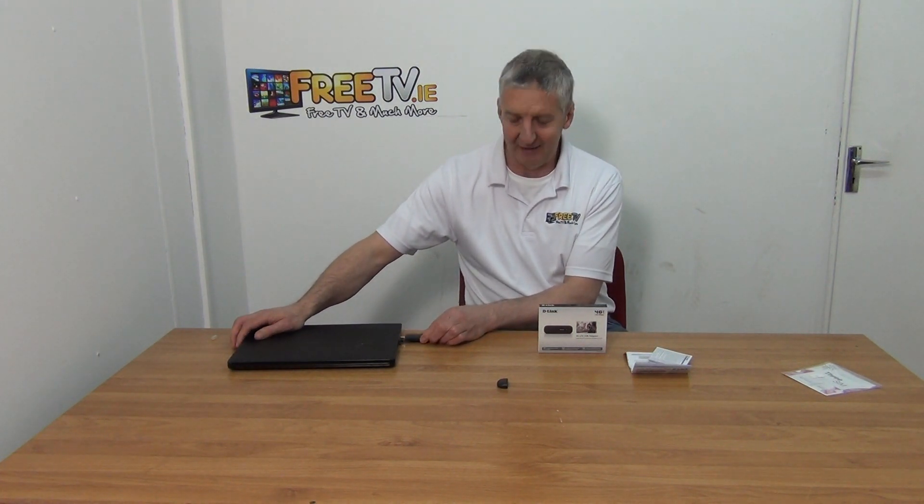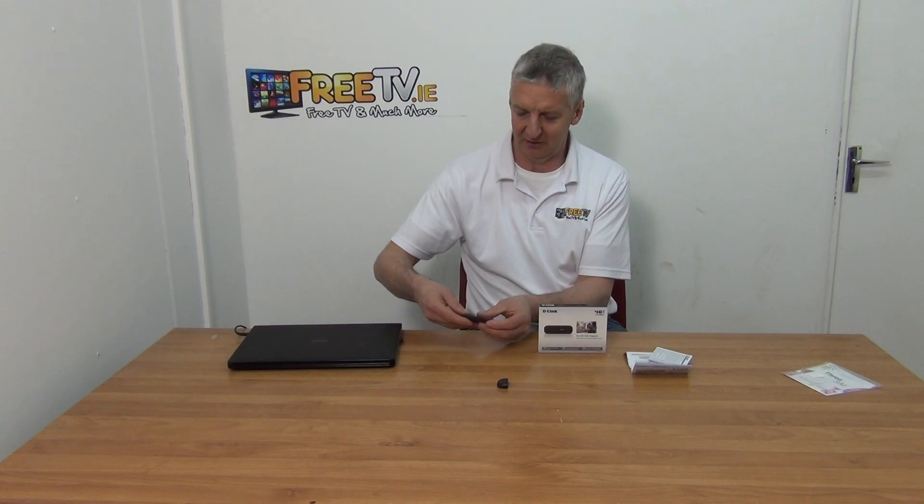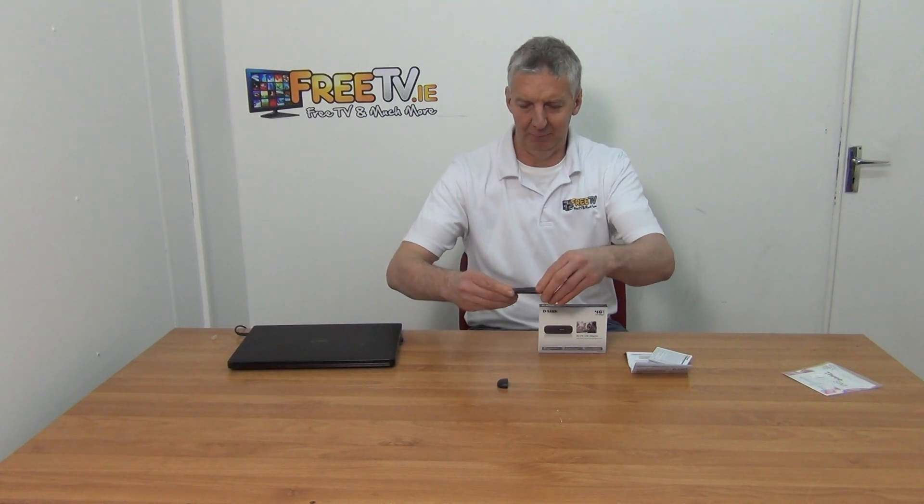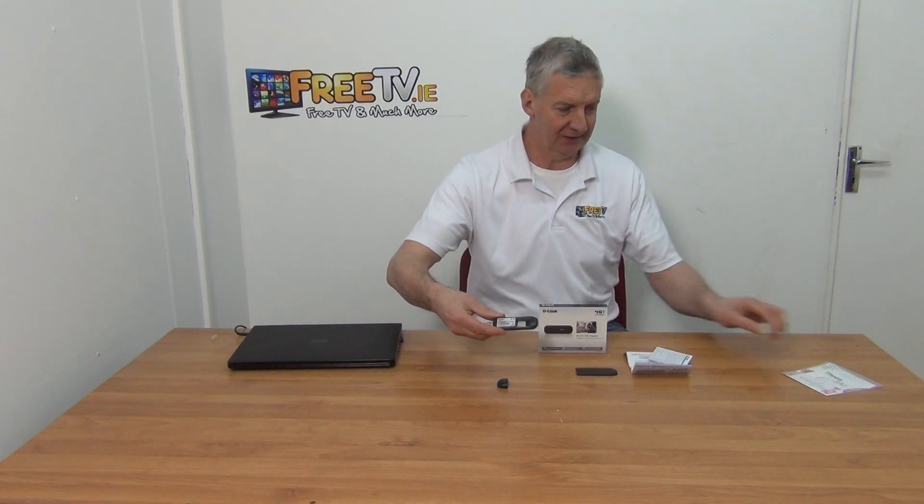It just slides in. And what you have then is the SIM card inside of here. You just push here with your fingers, open this up, and there's a slot here for a SIM card.